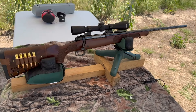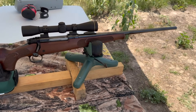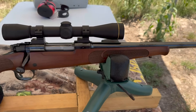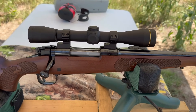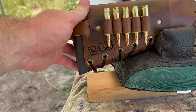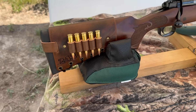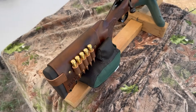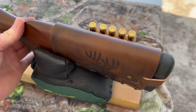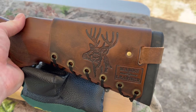My test rifle today is my Winchester Model 70 Featherweight Compact chambered in .243 Winchester, of course. It's got a 20-inch barrel. Up top I've got a Leupold FX2 6-power scope. Coming on back, I've got one of my handmade leather cartridge cuffs with .243 stamped right in it — check out masonleather.com, linked in the description and the pinned comment. On the other side I've got my whitetail deer design.